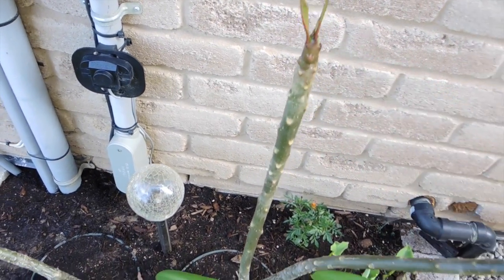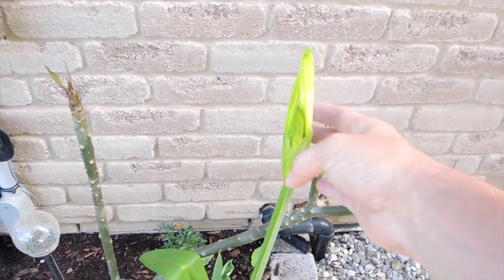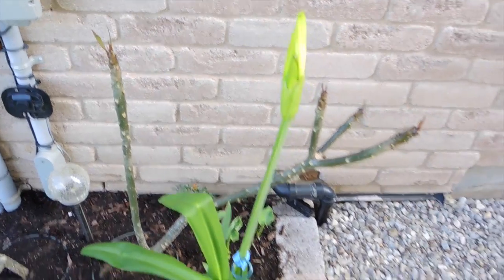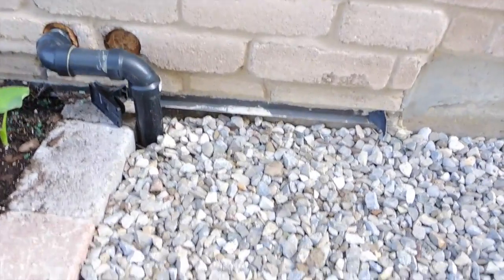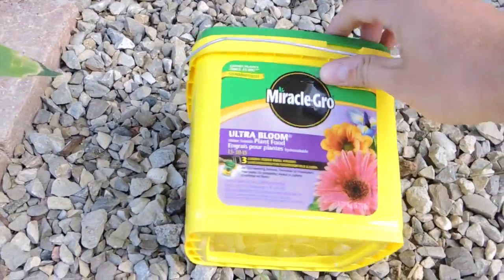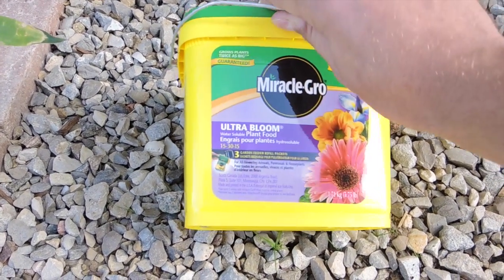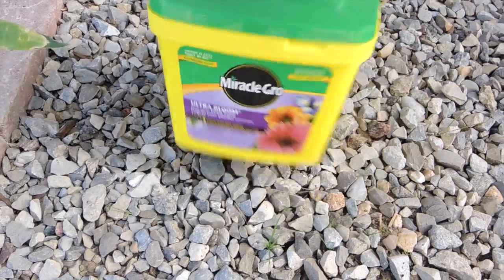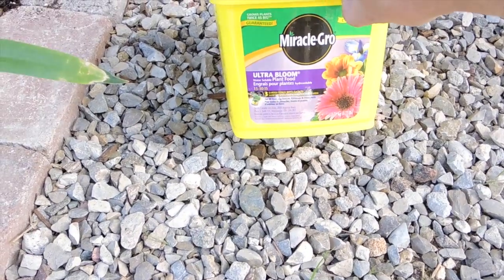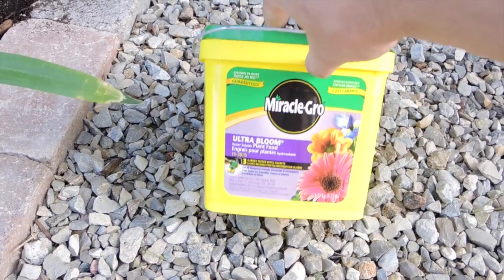This one is still very very slow. This spider lily is almost ready to flower — I'll have an update on that when it blooms, those are really really stunning flowers. Just so you're aware, I have been using this Miracle-Gro Ultra Bloom — it's a 15-30-15 fertilizer meant for getting plants to flower more productively. I'll let you know how this one works with the plumeria.